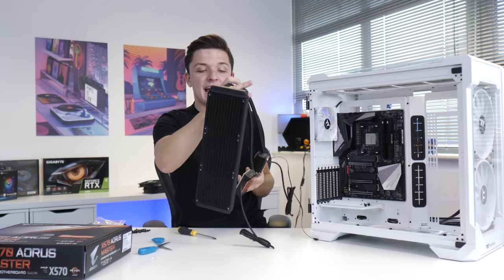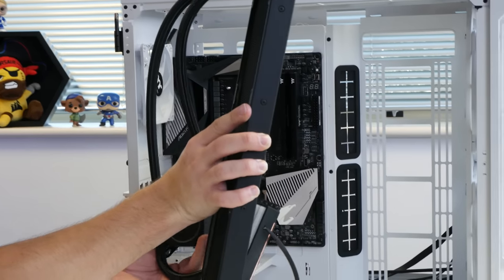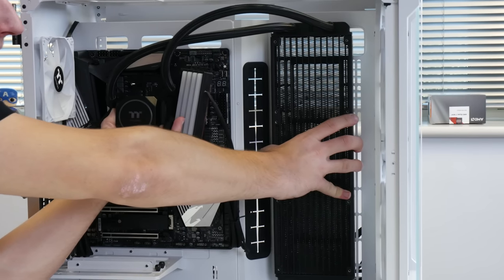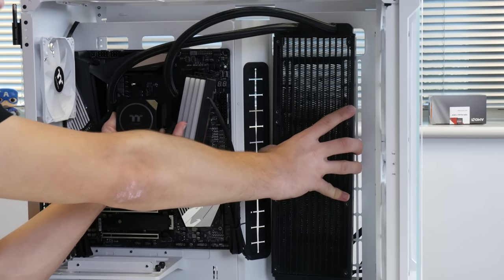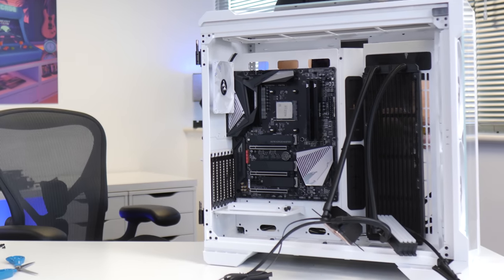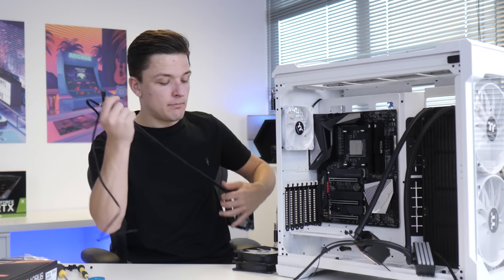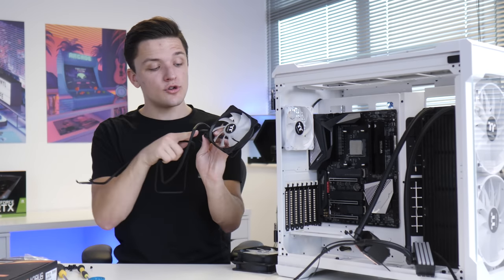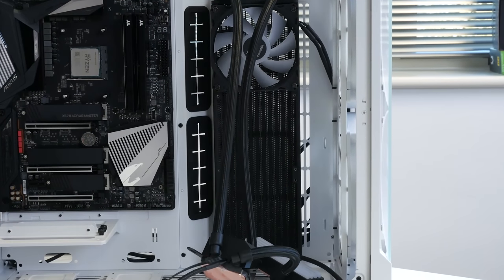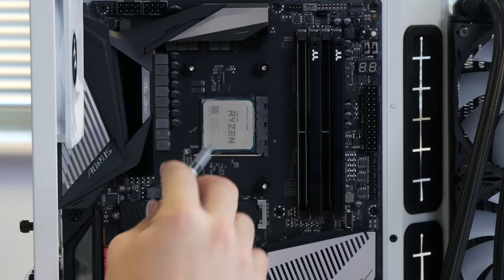We're going to go ahead and use the included screws to secure the motherboard nicely into place. Now that the motherboard's in, it's time to install the cooler. The plan is to have the CPU, RAM, and CPU cooler with fans on the front, which are going to look really good. It makes sense to do the radiator first, then deal with everything else. Now the radiator's in, I'm also going to pop in the three included 120mm RGB fans.